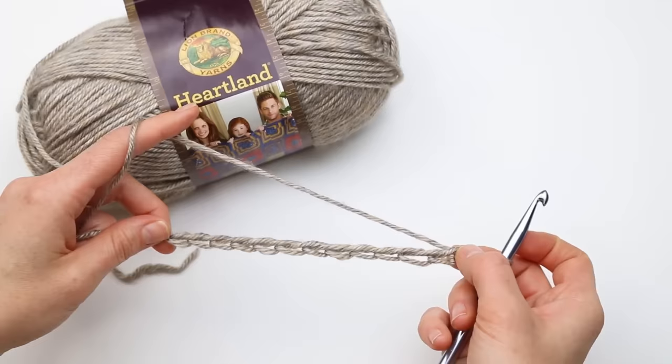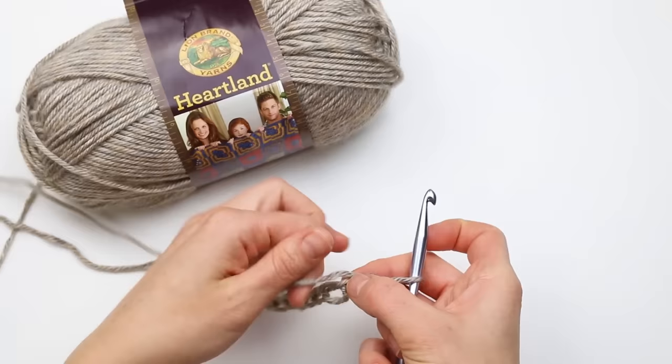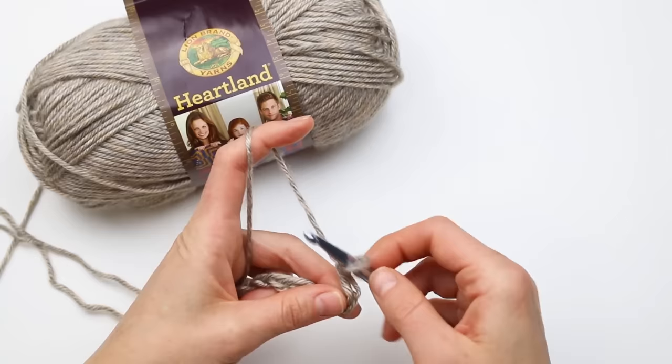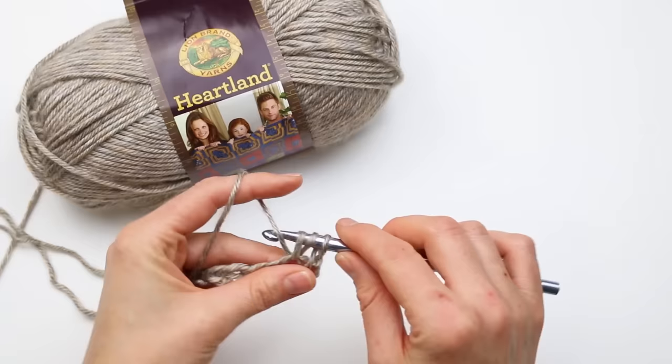For this video I'm going to be using US crochet terms. I've got an odd number of stitches here — if you're modifying the pattern in any way, you'll want to work an odd number of chains to create that rectangle. I'm going to skip the first two chains and work into the third chain from the hook. Those skipped stitches count as the first single crochet, so I'm going to work a double crochet into that third chain from the hook.